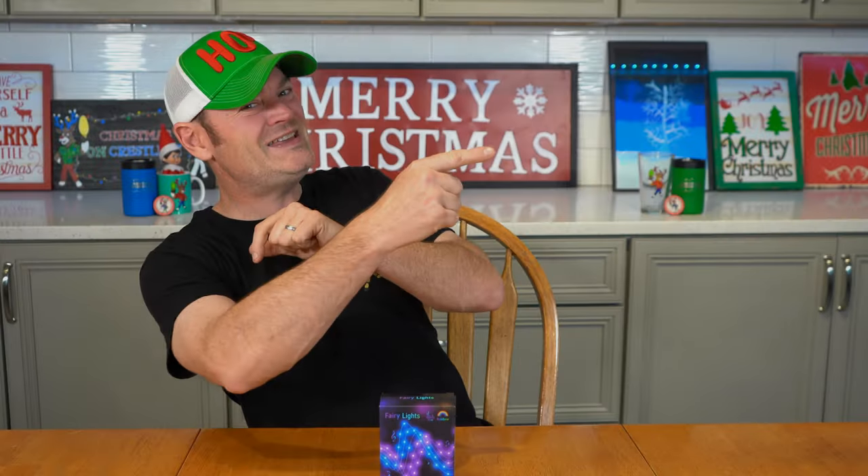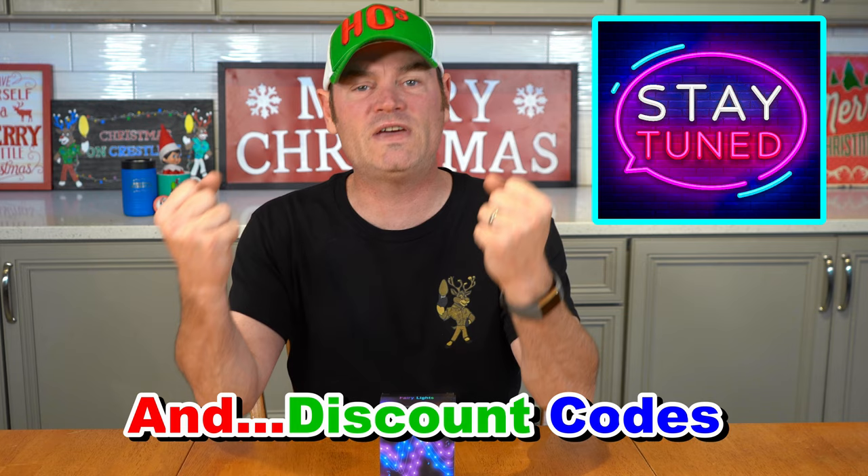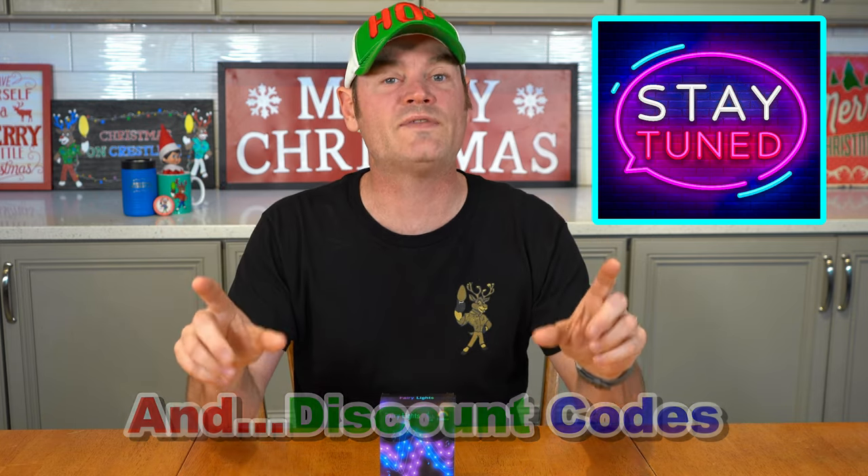Stay tuned to the end of the video — I've got a ton of shout-outs. I'm getting backed up; a lot of folks have sent in videos and still photographs of their holiday displays. Stay tuned to see if something they did inspires you to do something in your show.